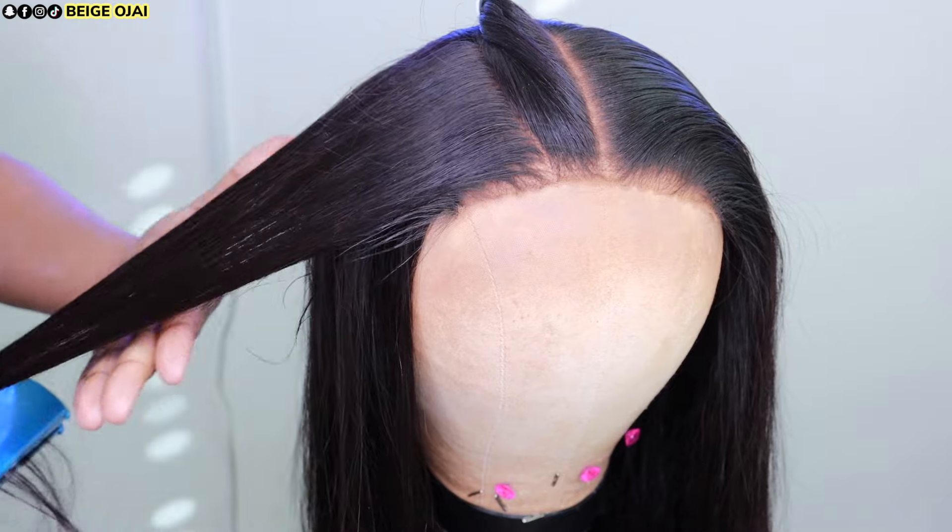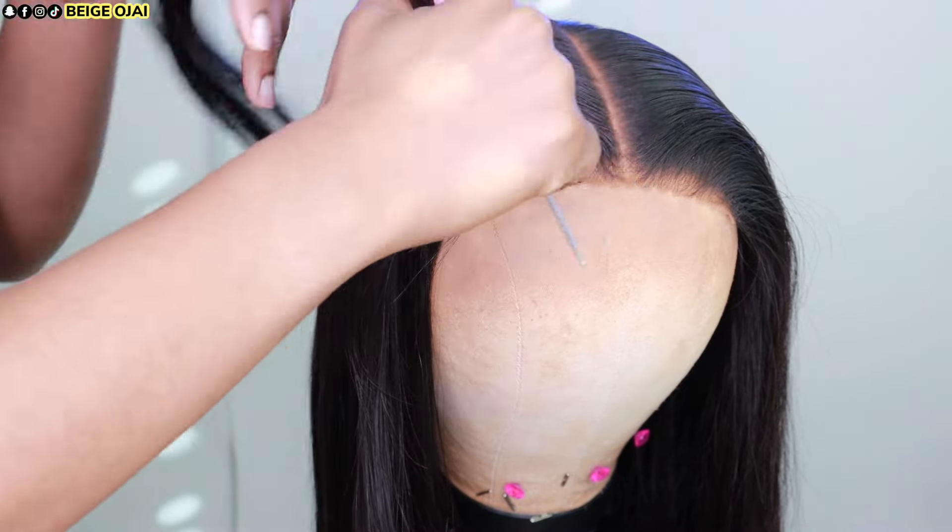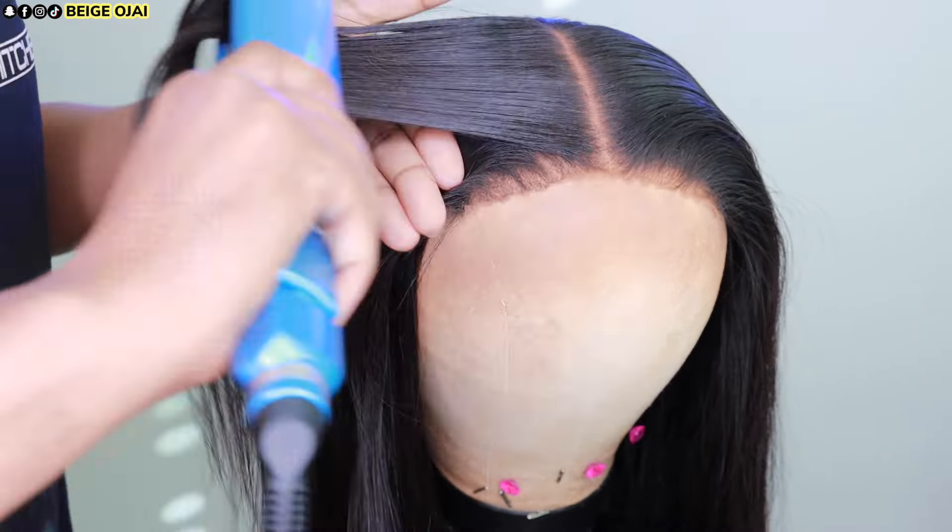Now that I've got those hairs to go away from my face and the lace to be flat, I'm just going to continue flat ironing through the hair and then finish it off by spraying a very light but brushable hairspray — this one is from Sebastian.